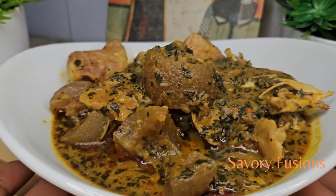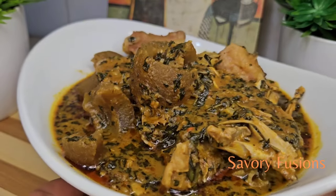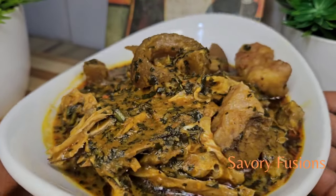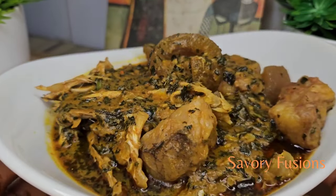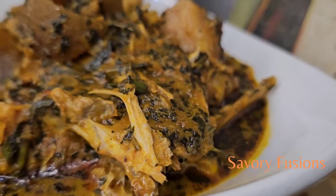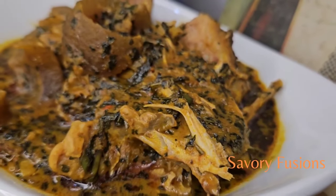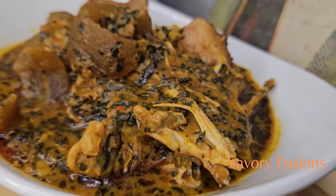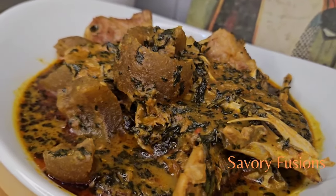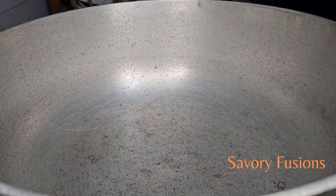Hello food lovers! Welcome back to my kitchen. Today we will be diving into the world of flavors and colors with this bitter leaf soup, which is one of the most popular soup recipes from the eastern states. We have to wash the bitter leaf to remove at least 90% of the bitter taste, and this soup is one of my best soups. So guys, wear your apron and let's get started.